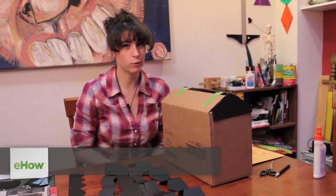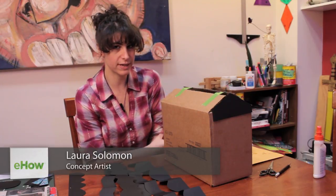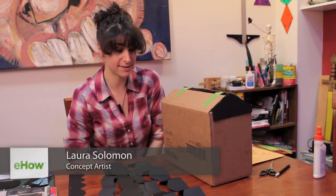Hi, my name is Laura and I'm going to show you how to decorate the outside of a cardboard box as a dollhouse.